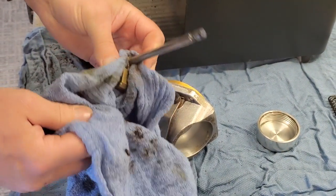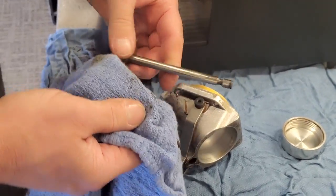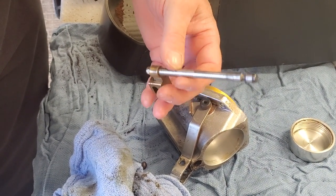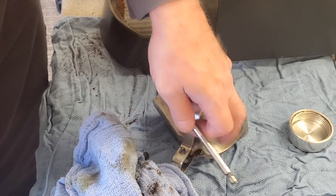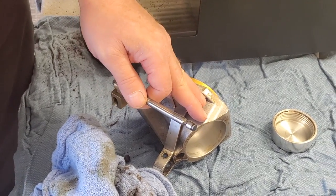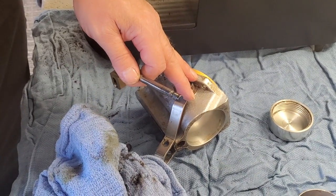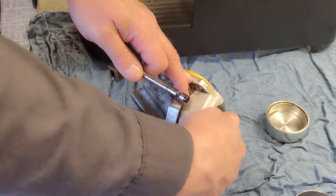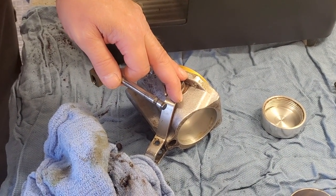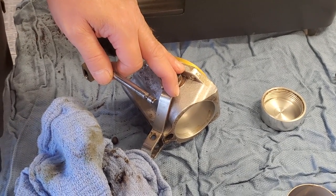If you have an oily roast, you're going to have more buildup, but not on the tamper side — just internally, which should be cleaned regularly. The customer should be able to take this assembly out and clean inside the burr area and the throat. Within those 25 hours, if you have a really oily roast, you will most likely have to clean that out.